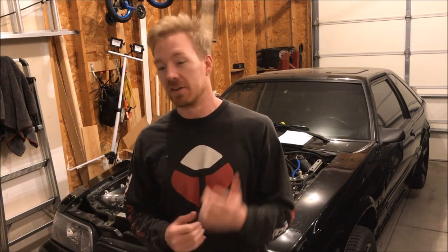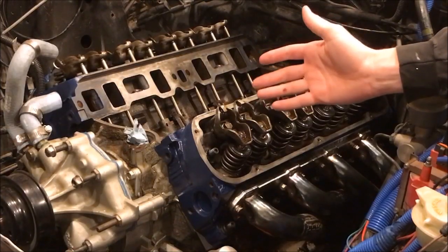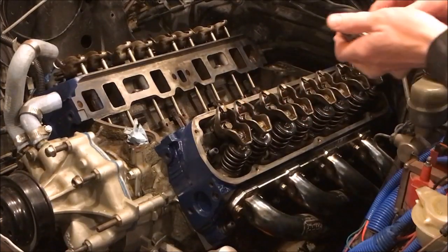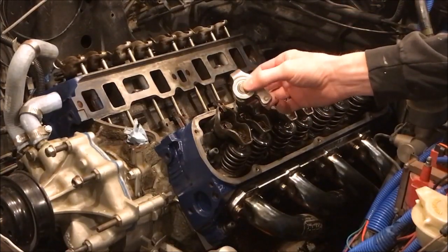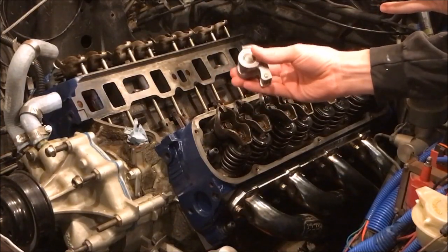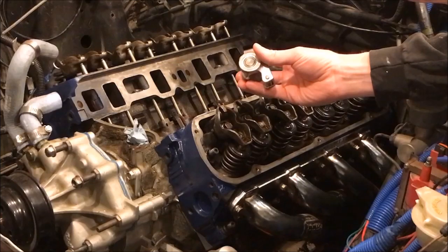Welcome back to the channel everyone. Today we're tightening up the valve trains — we're gonna set lash, preload, and I'm gonna tell you why I chose to stick with the 1.6 ratio stamped rocker arms from Ford as opposed to the 1.7s that are typically used with GT40 heads. Here they are in all their glory: the Ford factory 1.6 stamped steel rocker arms, and here are these beautiful 1.7s by Crane Cams with the roller on them as well.